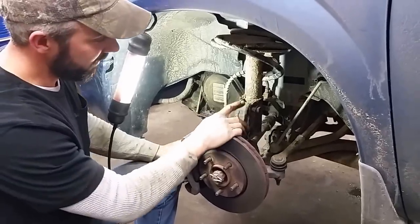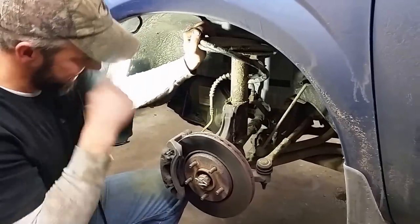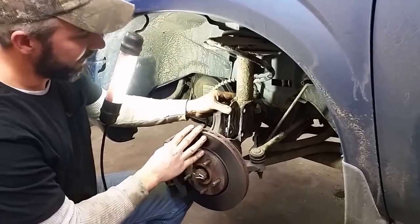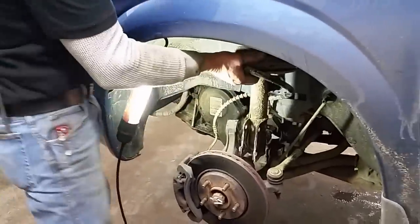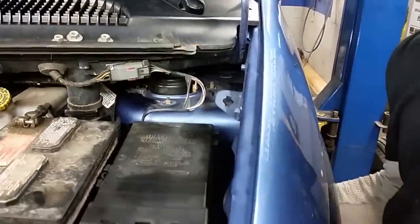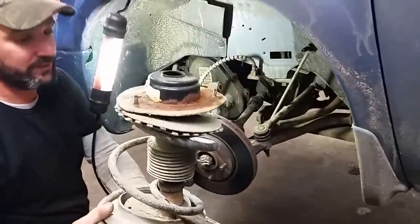Now that you have everything removed, the one bolt that you put back in there loosely — go ahead and take that back out, set it to the side. Make sure you get the strut free from your steering knuckle. Don't yank out on this because you'll actually pull the CV joint apart. So you've got your strut hanging there. The easiest thing to do is just grab the strut with one hand, go up and take that last nut off that you left on top. Just spin that nut off. Now with that loose, you should be able to just tip your strut and remove the whole assembly.